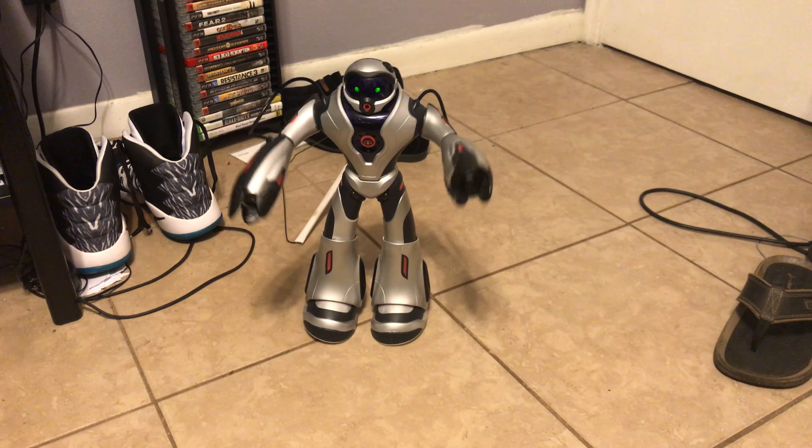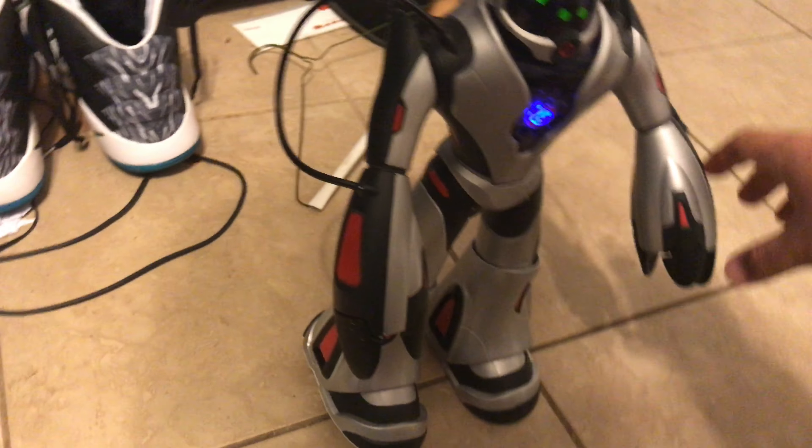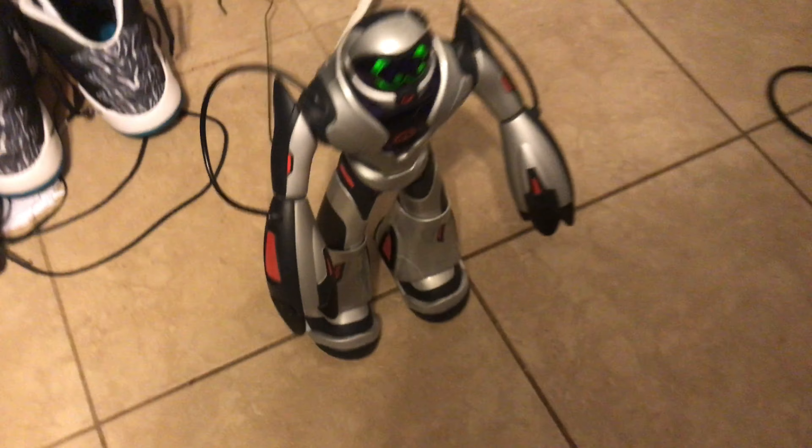I'm a walking, walking, using machine. Battle mode. And for some metal hunting.